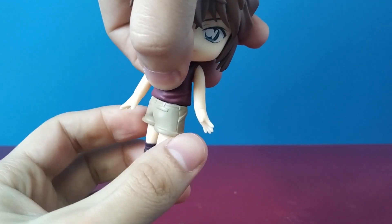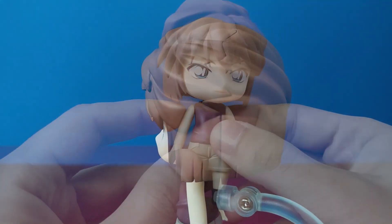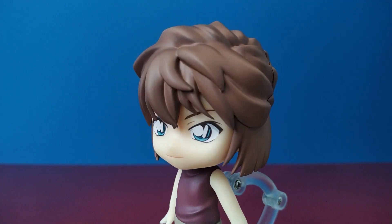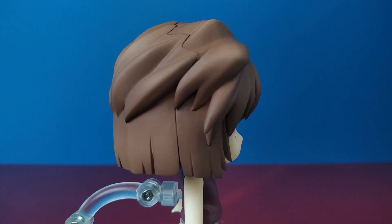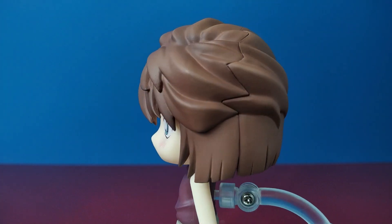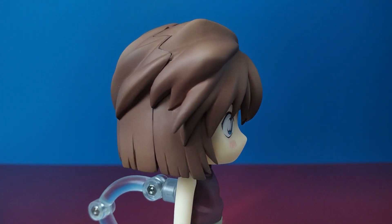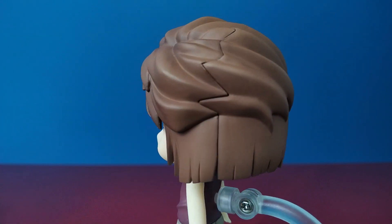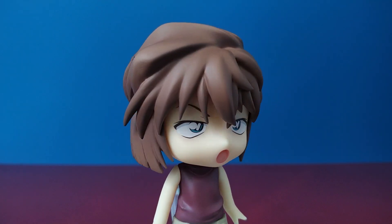Because this way I can get more variety landing hands from other Nendoroids. As for the faceplates, she comes with 3 faceplates: a standard one with a slight smile, a cute blushing one that can also work as a surprised one, and also an exasperated one — which means frustrated, annoyed — all the emotions we love Haibara for.